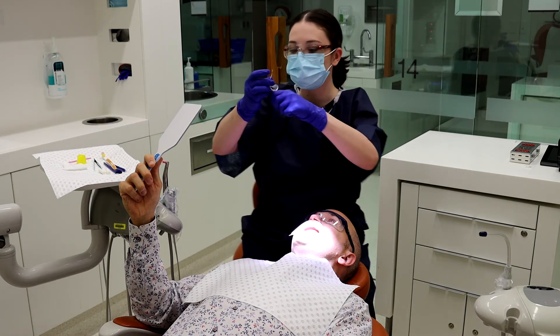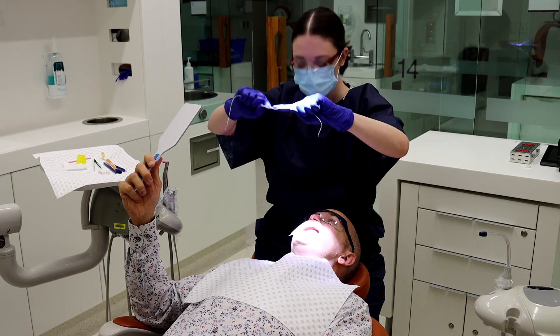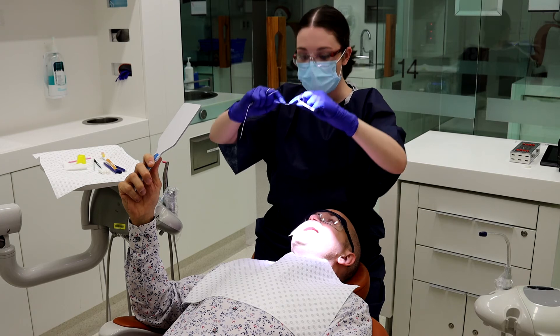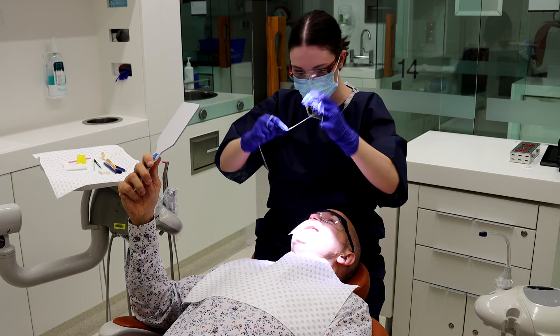Then with the floss, you need to hold the floss between two fingers — either your two forefingers or your thumbs, whichever is more comfortable — and hold it nice and close together so you've got control. If you hold it far apart, you're not going to be able to manipulate it well.